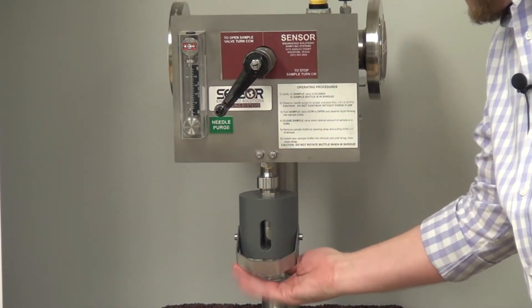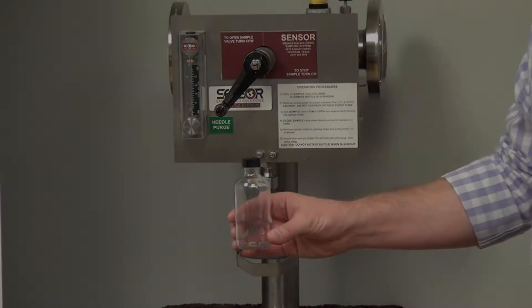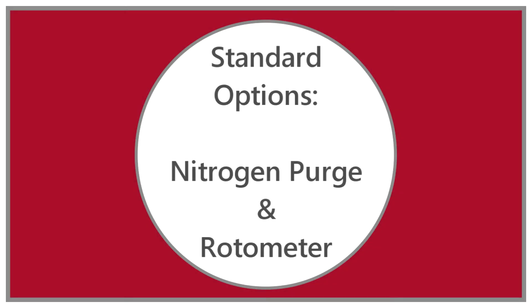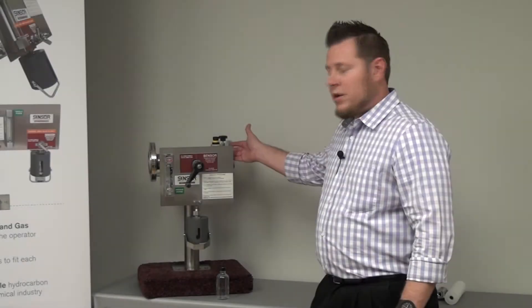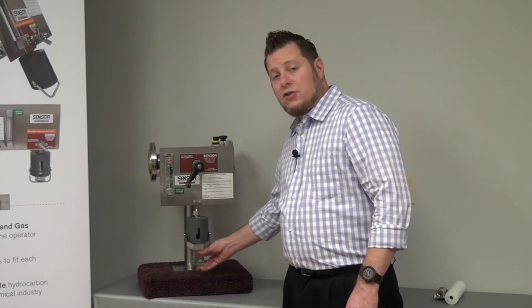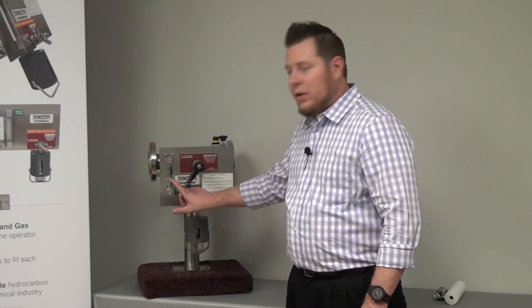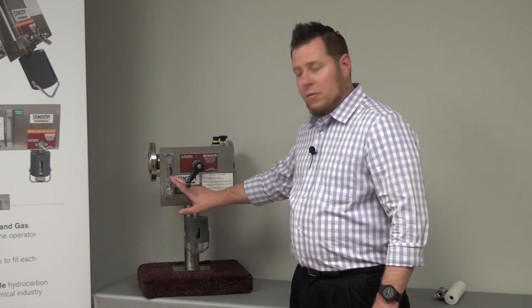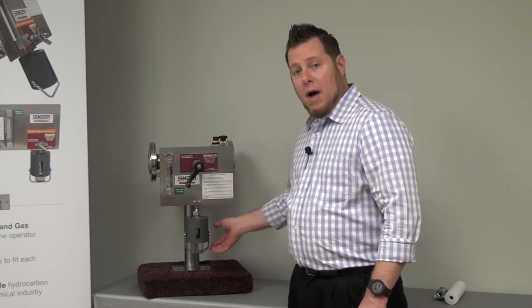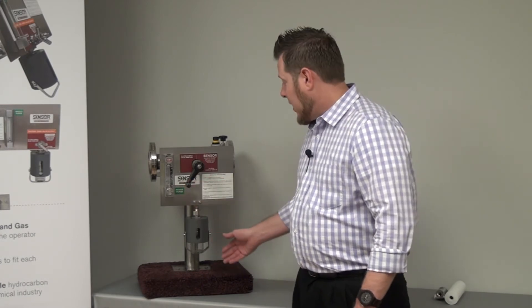Once the sample is taken, the operator simply takes the bottle out and takes it back to the lab with no exposure from fumes coming out the septa. With the use of the nitrogen purge and a rotometer on the front of the panel, the operator is given visual indication that it's okay to sample — by installing the bottle and viewing the rotometer flow, which indicates that the bottle is clear and ready to take a sample without rupturing the bottle.